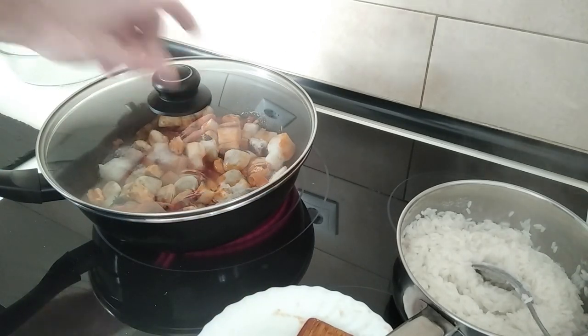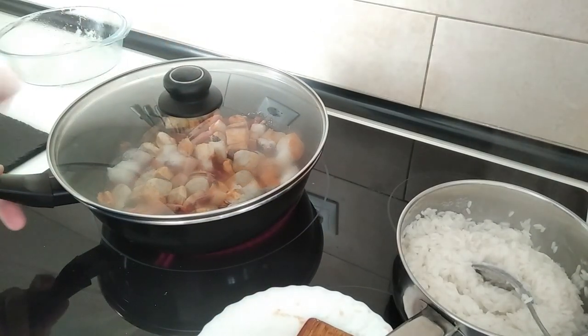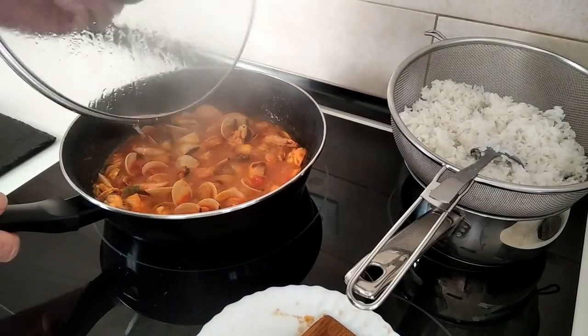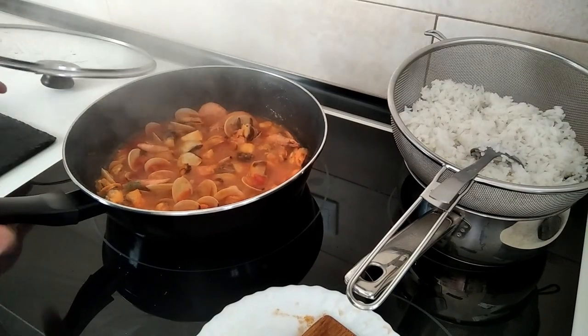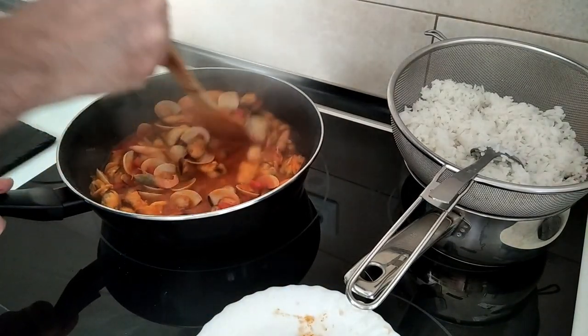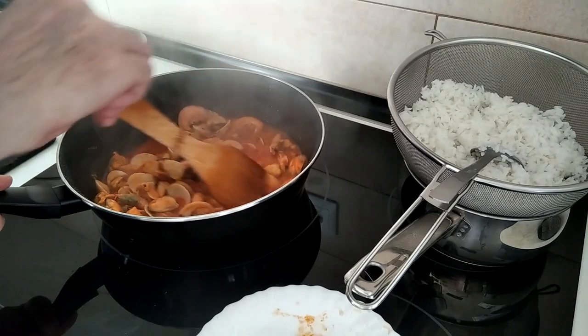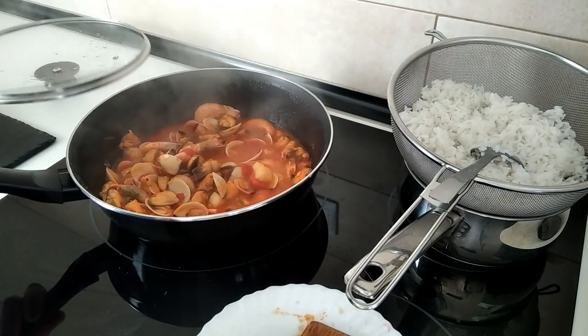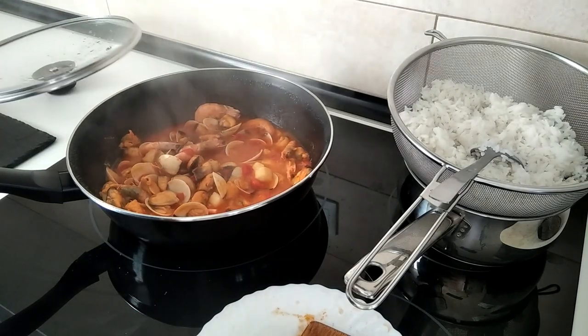I'll cover it up and leave it there for 10 minutes. Let's drain this rice. Okay, 10 minutes are up and this is ready, and the rice is ready also, so I'll turn everything off — the stoves and the extractor fan.